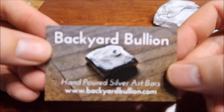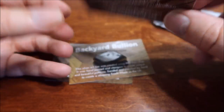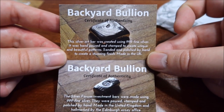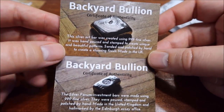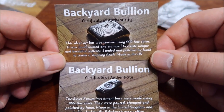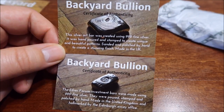We also have his business card — 'Hand poured silver art made in the UK.' Very cool. I'm sure many of you guys already know him from his channel, but for those who don't, I'll leave a link down below. He just poured, a couple days ago, a 10-ounce bar — it was amazing, you guys will love that. It was his last Kit-Kat bar and he poured amazing ripples on it.